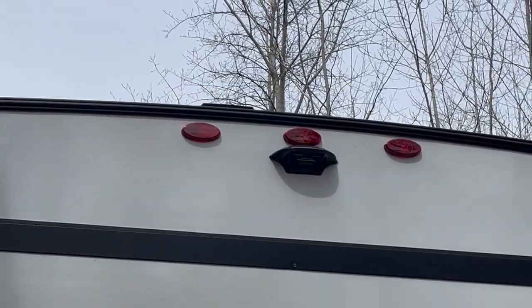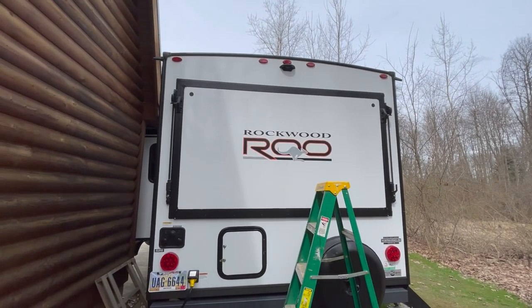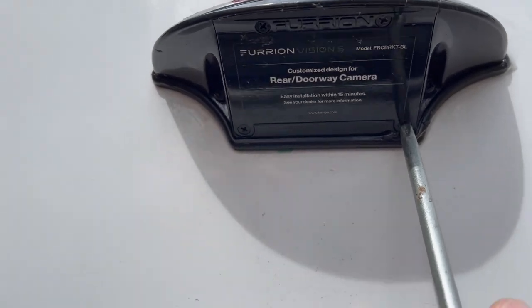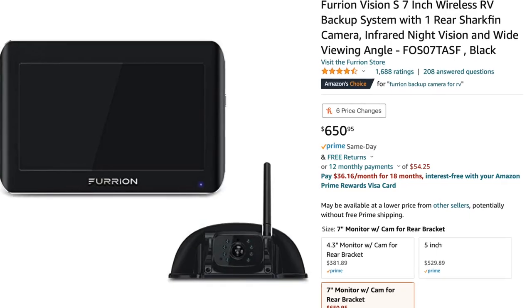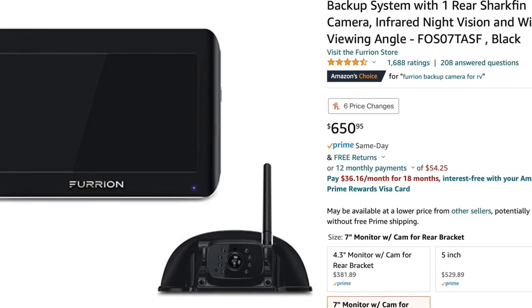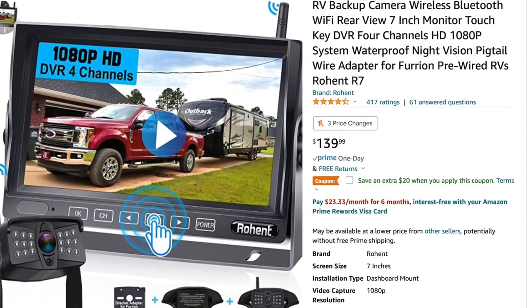The RV we purchased has wiring — it's supposedly pre-wired — and has a mounting bracket in the rear for a rear camera. The brand discussed was Furion, and on the bracket it says Furion. If you look up a Furion rear camera, it's supposed to be pretty easy to install, but the cameras are around $500 to $600. So RVing for the rest of us, I'm going to see if we can install a camera that does pretty much the same job for around $120.